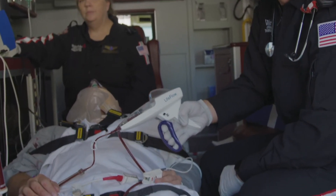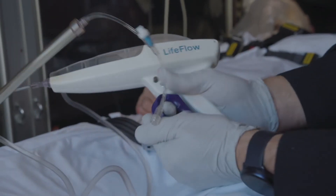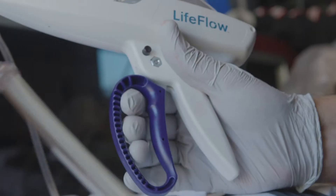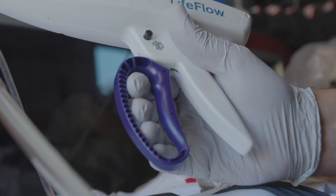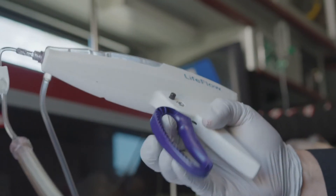The trigger loop provides a tactile feel and is designed to break away if excessive force is applied. This is a safety feature. If the trigger loop stops moving, do not force it opened or closed. Stop infusing and begin troubleshooting at the top and move down.